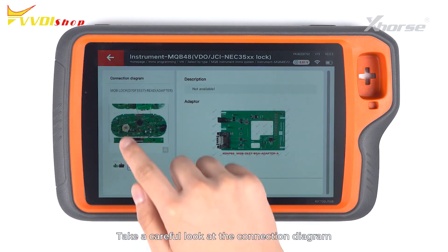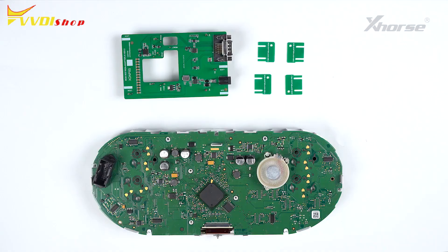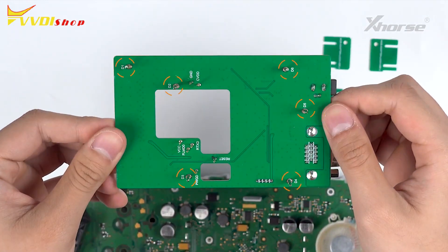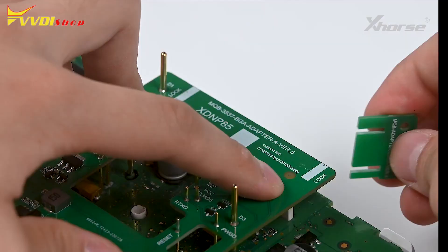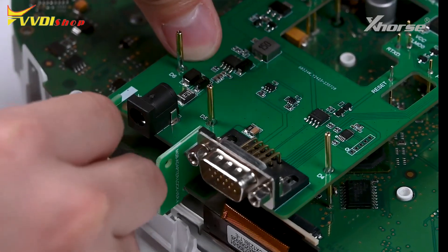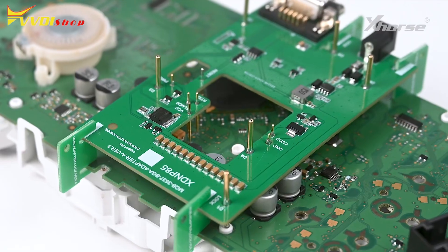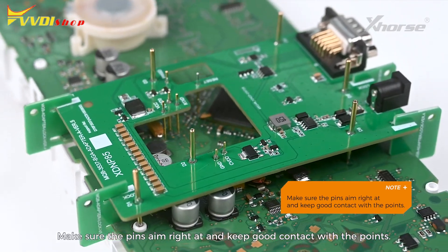Select D70F3537. Take a careful look at the connection diagram and operate following the diagram. Locate the positioning points and connect the adapter to the board with reference to the points. Connect and apply the clips. Make sure the pins aim right at and keep good contact with the points.